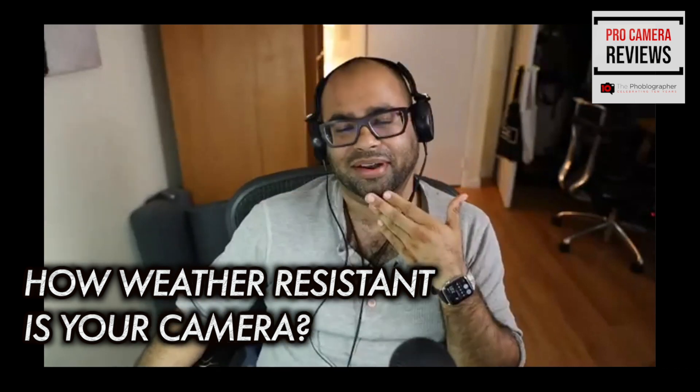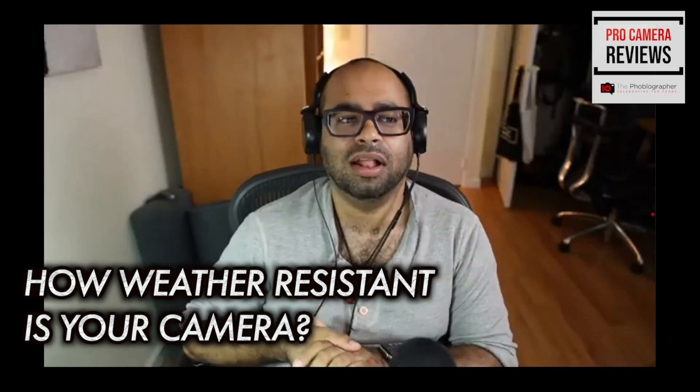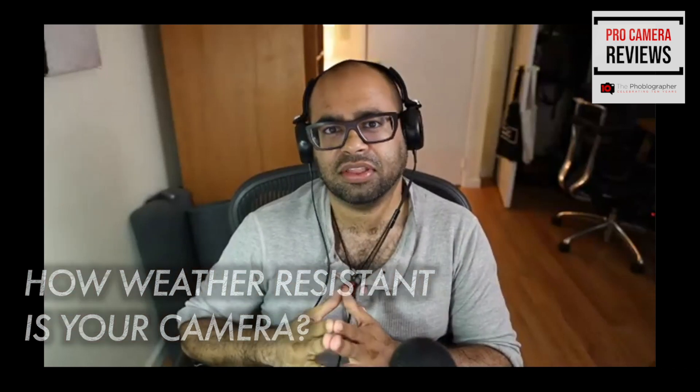Let me talk about our build quality tests here at The Phoblographer. I developed these a while ago because all these manufacturers were saying their gear was weatherproof and water resistant, and I wanted to see just how much it could actually resist. It started with me working with Olympus and Pentax, asking if I could run their camera under a faucet for like 10 minutes — and they said sure, they do that in demos all the time.